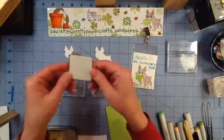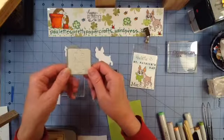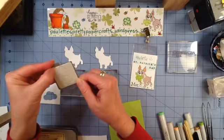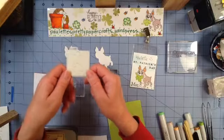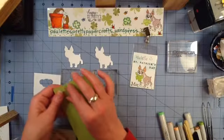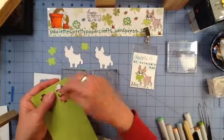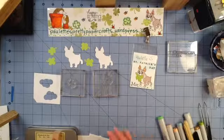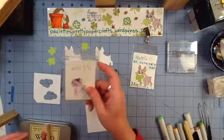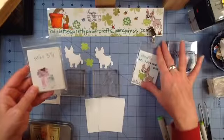I've also cut some four leaf clovers. This is a Quick Cuts die which has been purchased by Lifestyle Crafts and then now Making Memories. I've cut that just in some light green card stock, and you get two little four leaf clovers. I didn't discriminate against four leaf clovers — I just used all of them.